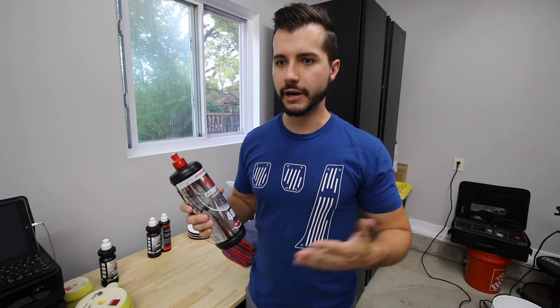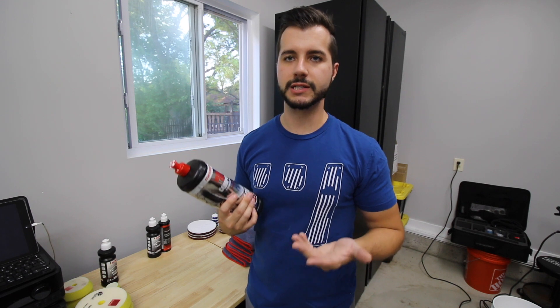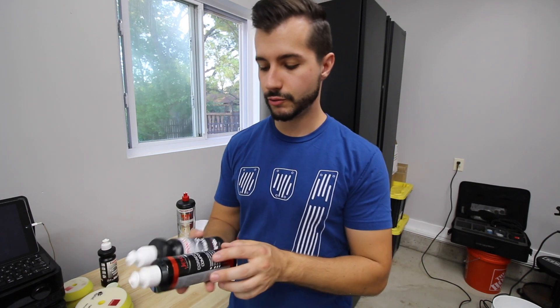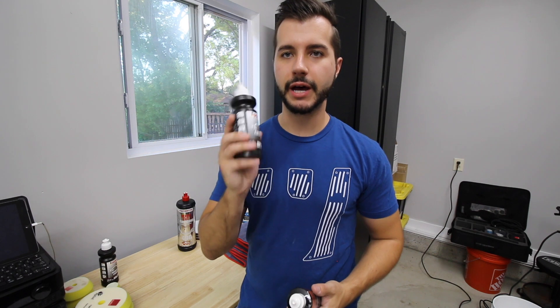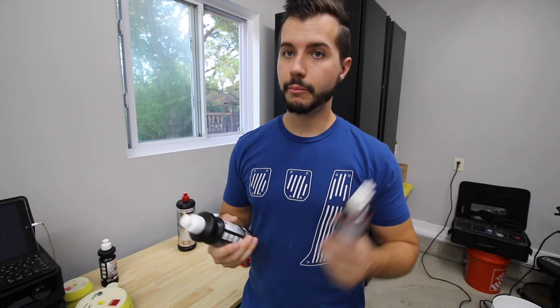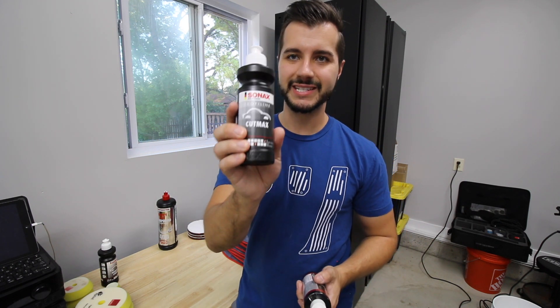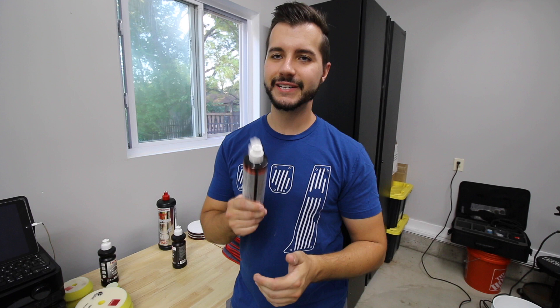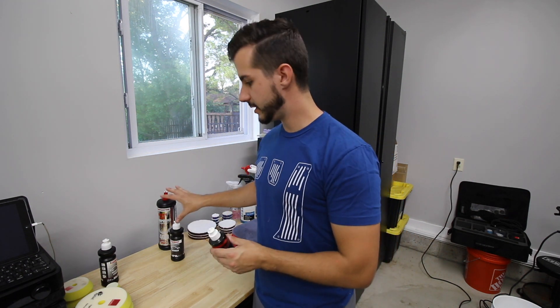We're going most aggressive to least aggressive. I have Menzerna FG400 — this is my sledgehammer, I've had it for a long time. You could also use Meguiar's M110 or M101, which are very aggressive as well. The other cutting compounds I might use are the Sonax Cut Max — I've only used it once at SEMA, so I bought a small bottle to test here. The E39's paint was extremely hard and this was almost not aggressive enough for it, so there's a chance I may need to change the pad. I also have Jescar Correcting Compound, which is really nice to work with but doesn't cut as much.